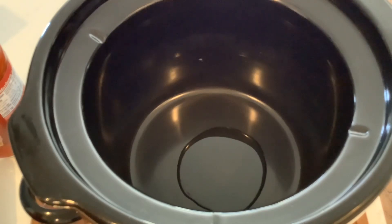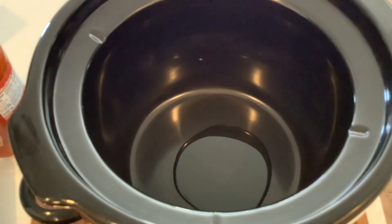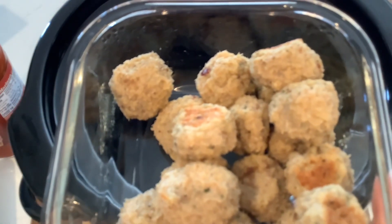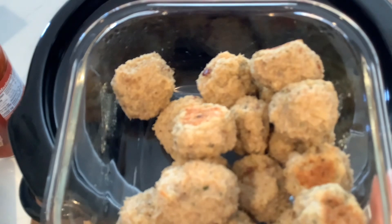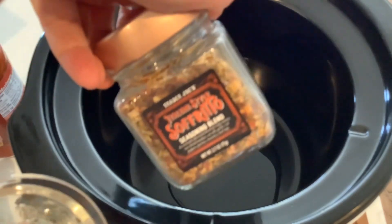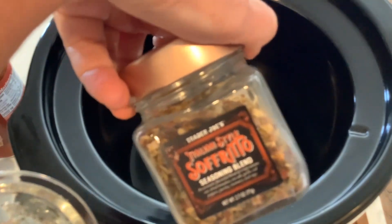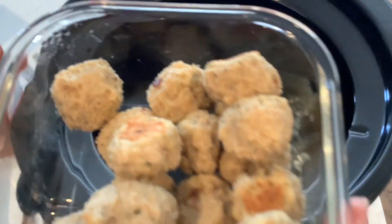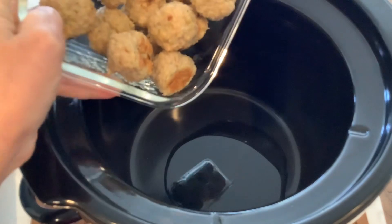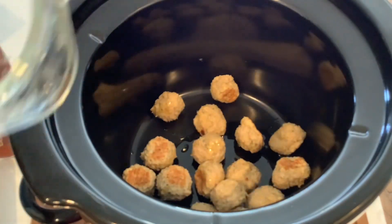I have these leftover chicken meatballs. I used ground chicken, some Italian breadcrumbs, eggs, and some Italian style sofrito seasoning blend. I baked them — we had them the other night and these are leftover — so I'm just gonna throw those in the crock pot.